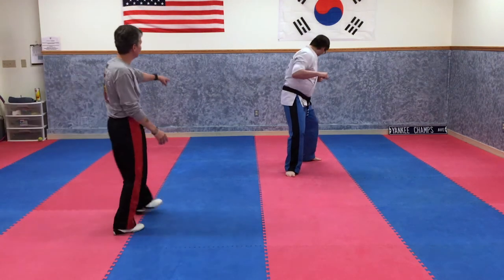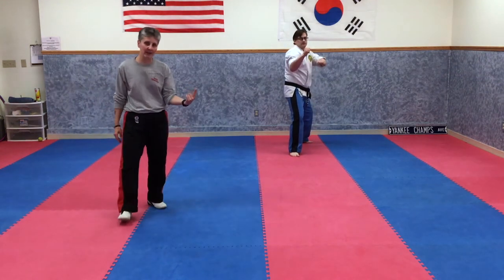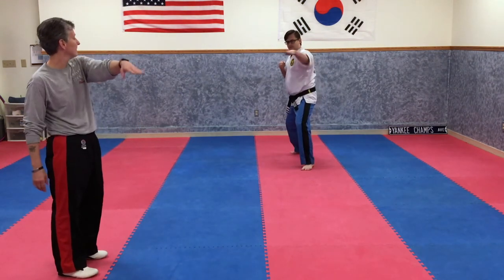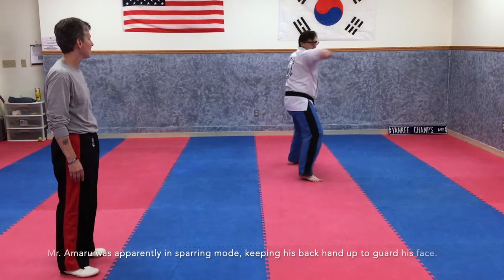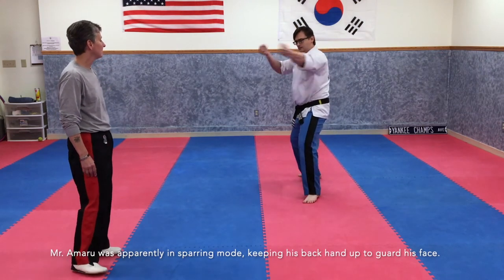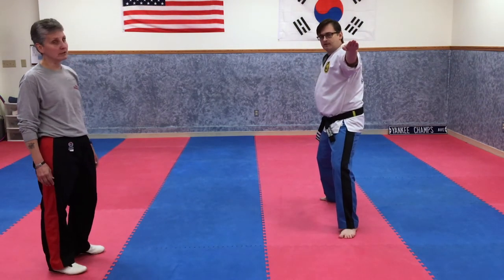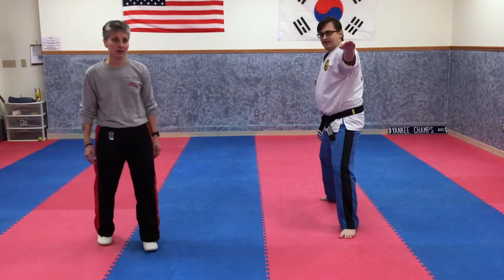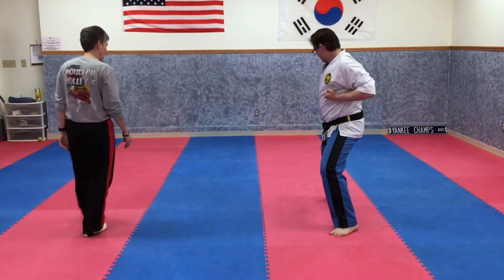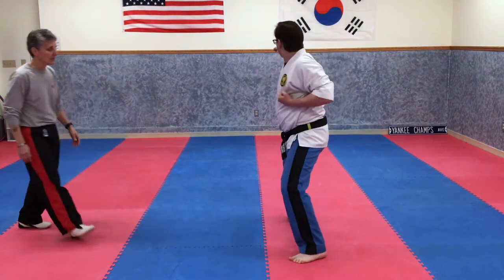Back up to the wall. Now we're going to do five spinning knife hands coming down the floor, alternating sides. One — lead out there. Two — nice. Three — good. Four. Five. Now you can't really do spinning knife hands going backwards, so we're going to turn. We're just going to turn with the cross knife hands. Ready — one.